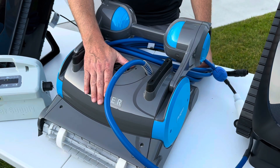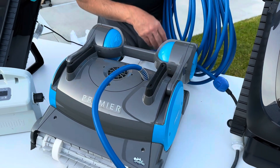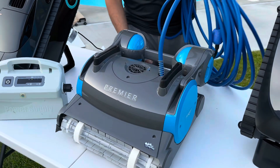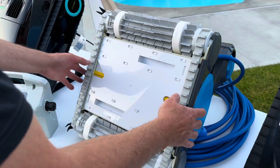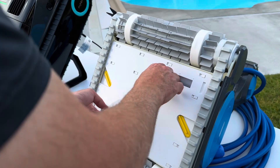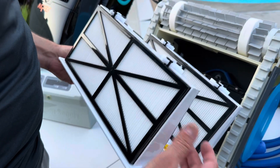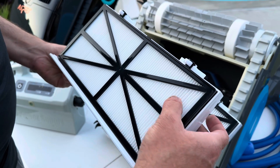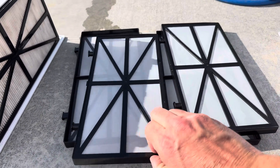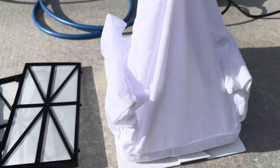This is the Dolphin Premier — our only corded model in this comparison. It does have a nice length of cord, but there is an advantage to the battery powered ones in that you don't have to navigate or deal with a long cord stretched throughout your pool. Now the filtering compartment is down on the bottom — pull these tabs and you can pull it out. It has three different types of filters depending on the needs of your pool. This is the fine nano filter which gets really fine dirt, dust, and pollen. Or you can swap these out and put in a standard filter, and it also has a leaf bag to get a lot of large debris out of the pool.